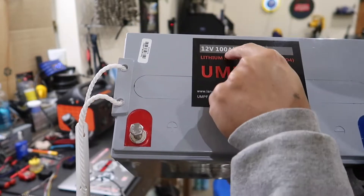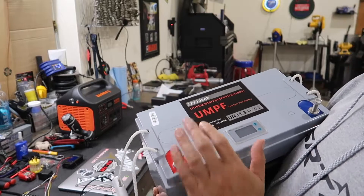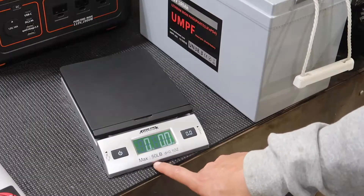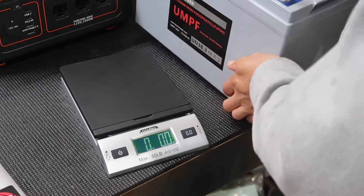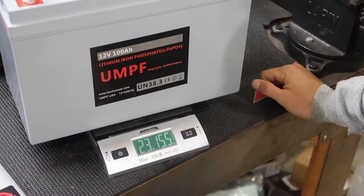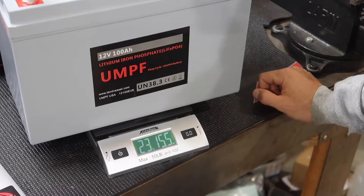We'll put this to the test and see if this thing really is going to give us 100 amp hours. But first, let's weigh it and see how much this thing weighs. This scale goes up to 50 pounds, so let's put this battery on here. Look at that — this thing weighs 23 pounds.